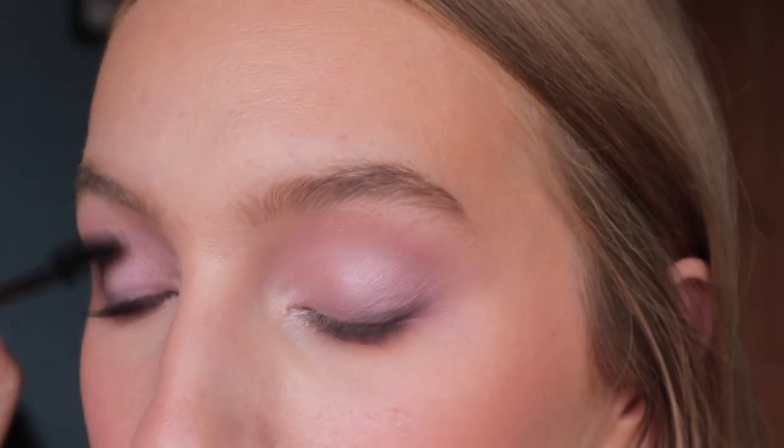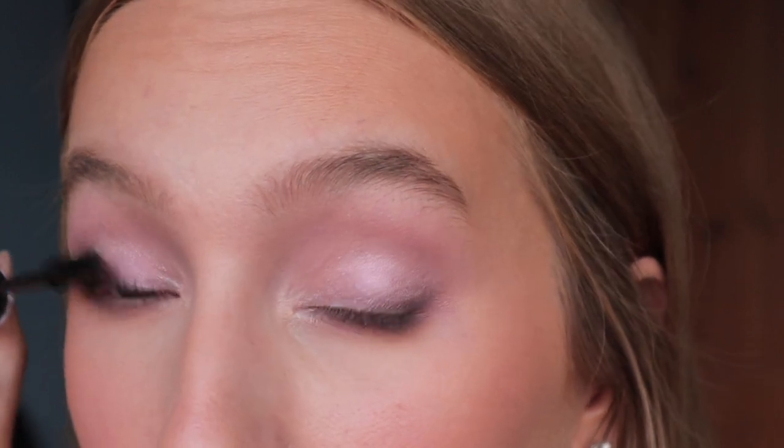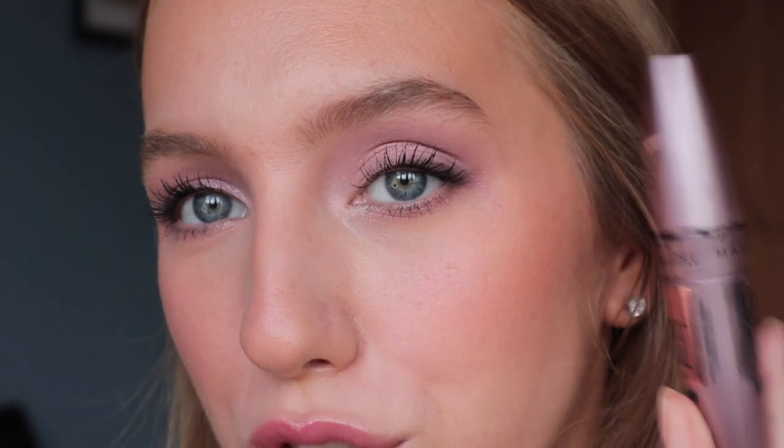I'm going to pop some mascara on and then wrap up my thoughts. This is the Maybelline Lash Sensational — it kind of goes with the vibe. Here is the finished look from a distance. I think it is very elegant and natural. I feel like I could get away with this as an everyday palette, which is interesting because I did dip into some of the deepest shades.